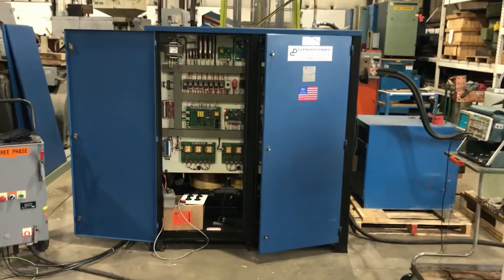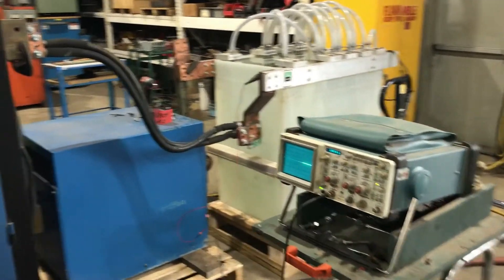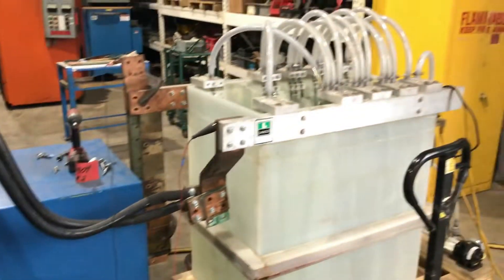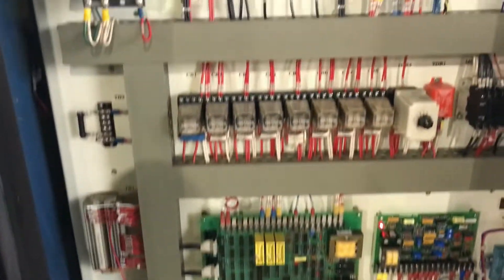Hello, you're looking at a Dynapower 12,000 amp 12-volt reversing rectifier, brought to you by Lanco. We currently have it hooked up to power, a load bank, and a scope. This particular Dynapower rectifier does come with a filter. It's been completely gone through and is in excellent operating condition. We'll power it up for you here in just a moment.